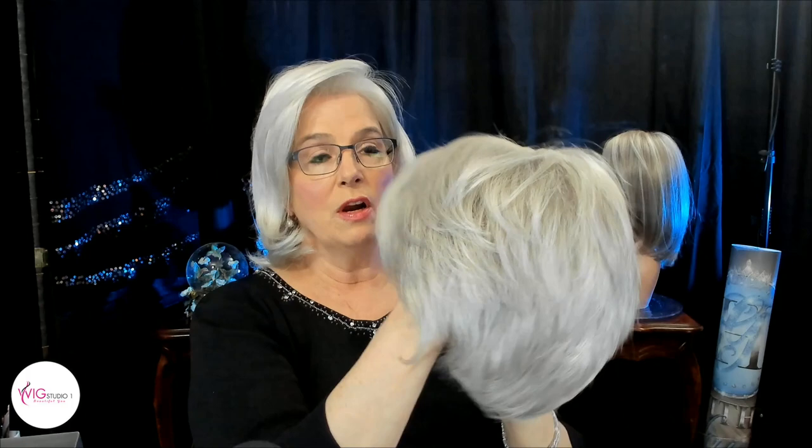Beautiful color — just beautiful. Tag is off, let's take a quick look at her. She's obviously a short style, perfect for spring and summer.